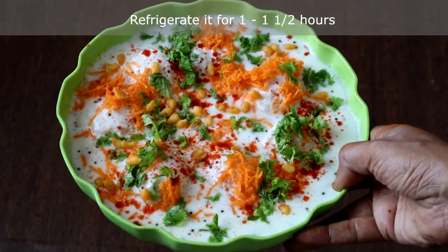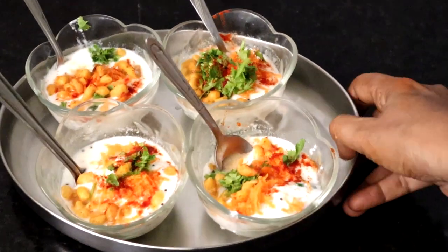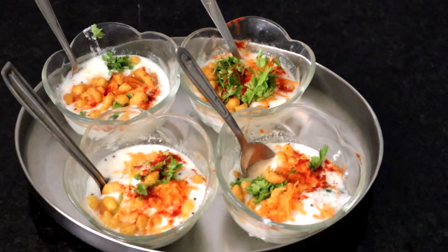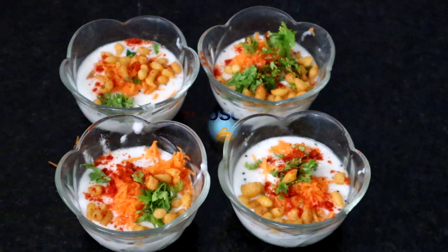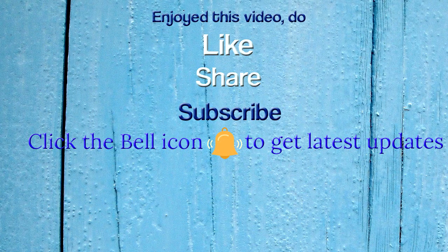Keep it in the refrigerator for an hour. Now we will serve the Thayir Vada. You can make this frequently and enjoy it as it is not deep fried. Enjoy this guilt-free, healthy Thayir Vada! If you enjoyed this video, do like, share, and subscribe to Paddu's Kitchen.